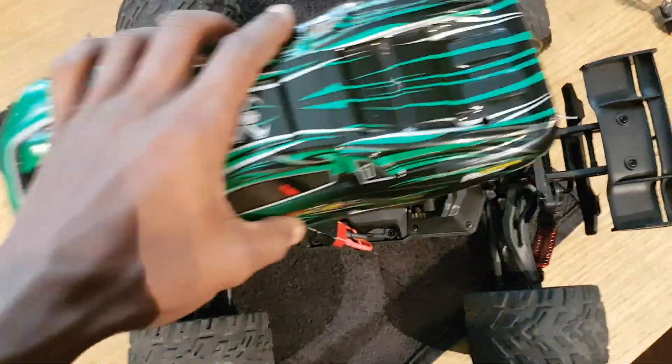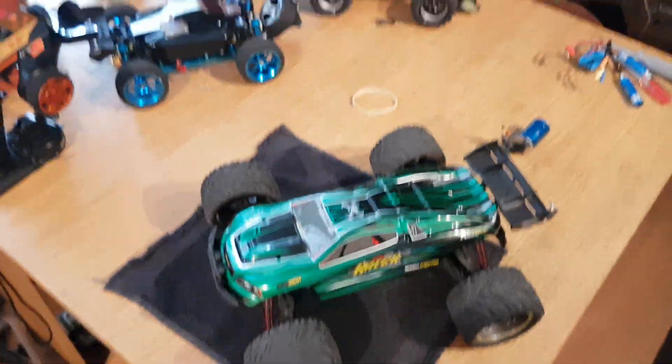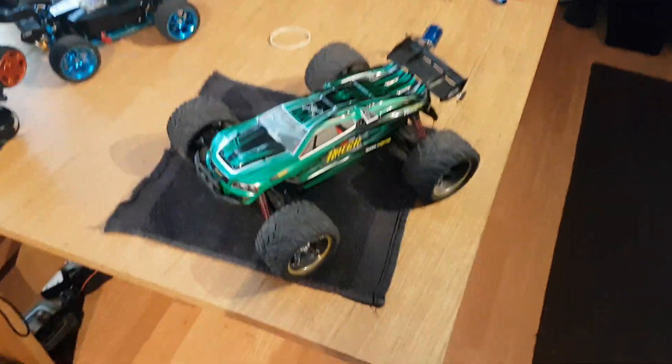So this is my A959B and my Lockton, ready to hit the road and give you guys a high-speed run.